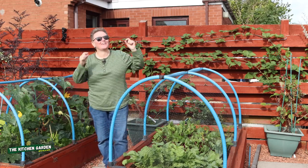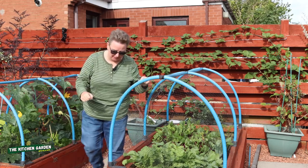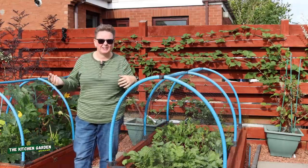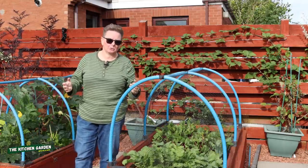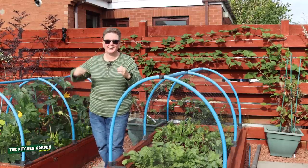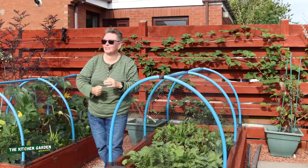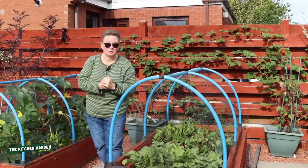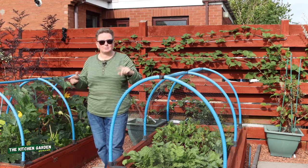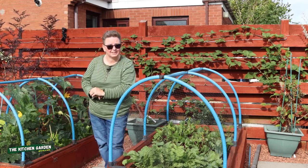Hello everyone. We have got the first week in September now. You may be thinking that means autumn and winter are coming, things are going to stop growing, the garden can rest for a bit, but that's not the case. There are still loads of jobs to get done, loads of things growing. I'm still sowing seeds and doing odd bits and bobs. I'm just going to take you through it all today.